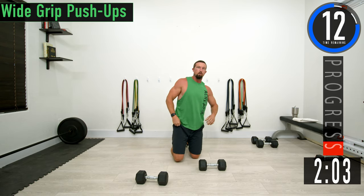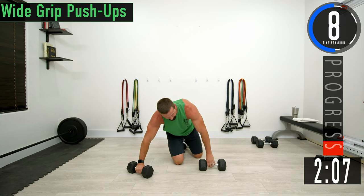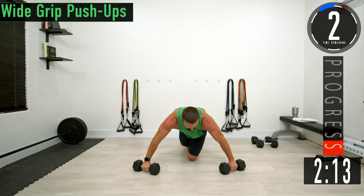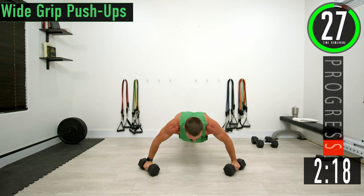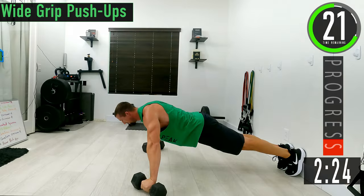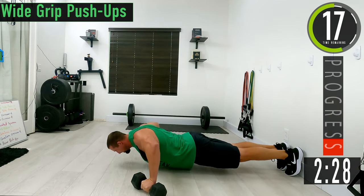Next we're going into a wide grip push-up. You don't have to use dumbbells for this one but you absolutely can. We're going to get those dumbbells nice and wide this time — I'm flaring mine out just a little bit so my hands are like 10 to 2. Come down and up.